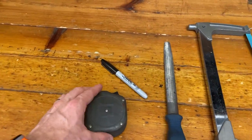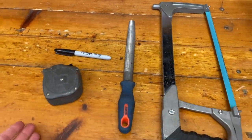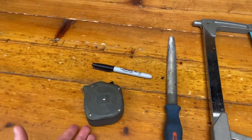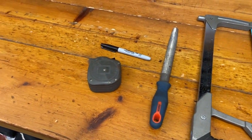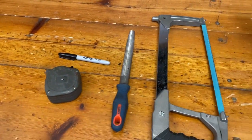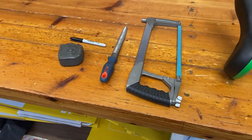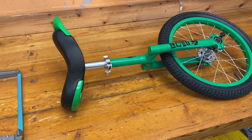The other two bits I've got are a tape measure and a pen for marking the seat post. These are not necessarily needed, but sometimes it's just easier to give yourself a quick measurement, know how much you need to take off, mark it with a pen, and then you know exactly where you're going to be cutting.